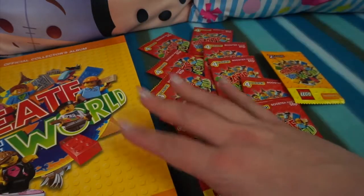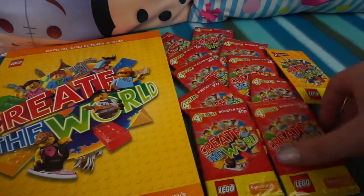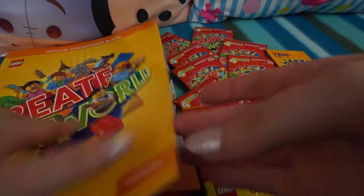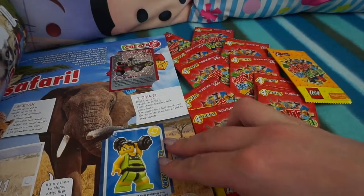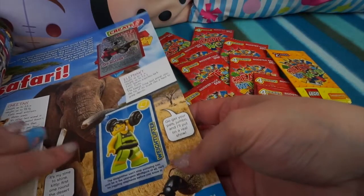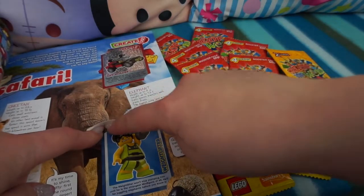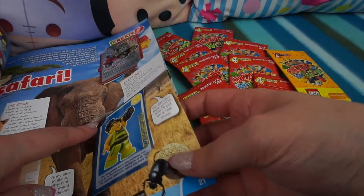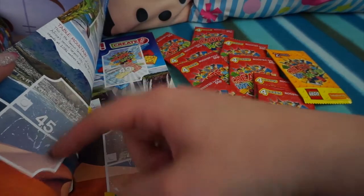So I have opened some of these already and I've put them into my Create the World booklet. This booklet is £2 and the packs are 50p for the booster packs if you want to boost your collection. I just want to show you something because this confused me at first - the way you put these cards in, I thought they were stickers at first, but you put one in each corner: the top left and the bottom right corner you slot into little grooves in the book, and then there's a card on this side too that you put in the opposite corners.